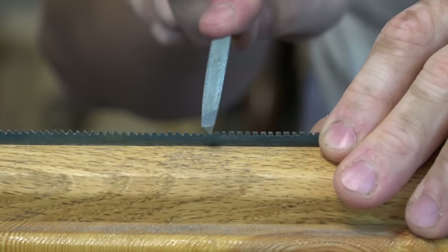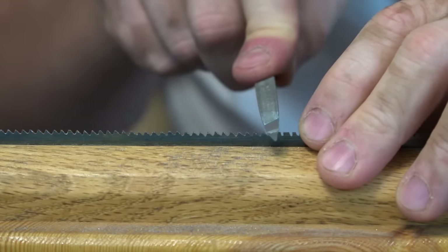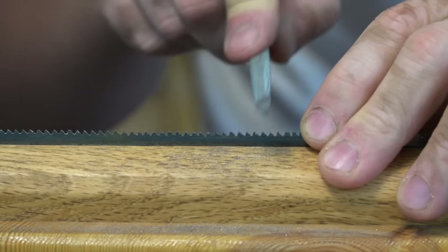It was actually fairly easy because the plate is very thin. I also find that 10 teeth per inch is sufficient for almost every kind of woodwork, but if you wanted more teeth, you'd have to get a special file.